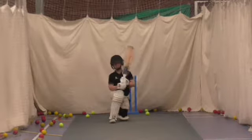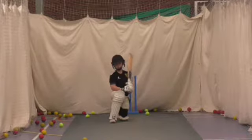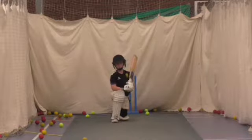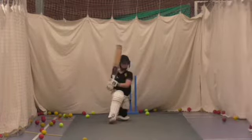Shot. Nice and wide. Two more in this bag. Good. Good. Good shot.